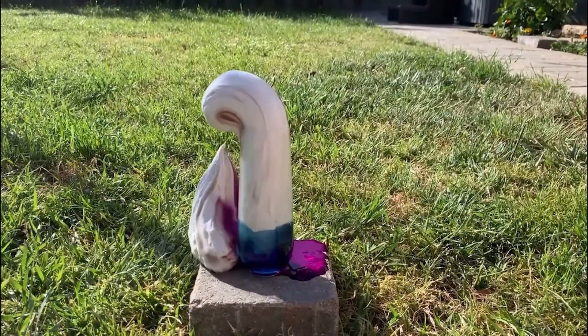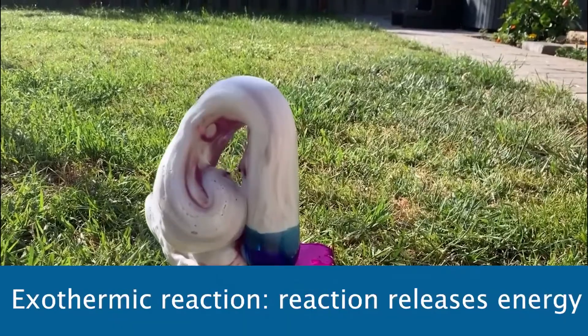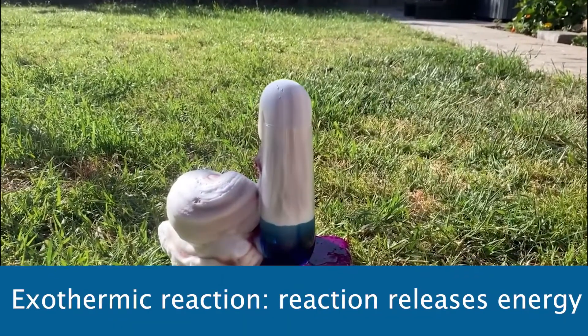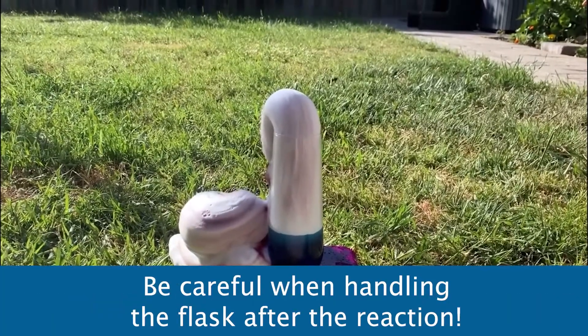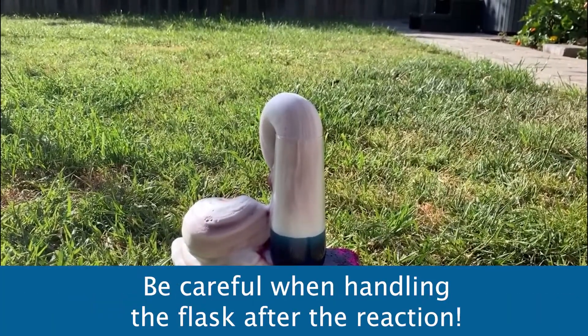Now it's important to know that the elephant toothpaste causes an exothermic reaction, which means the reaction releases energy in the form of heat. The reaction is going to get hot, so be careful when handling the experiment after it reacts.